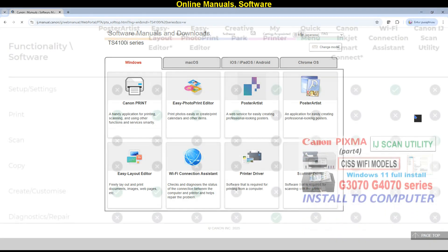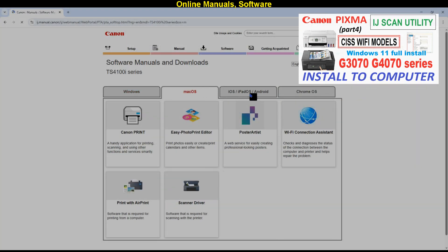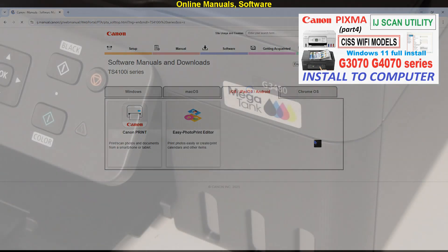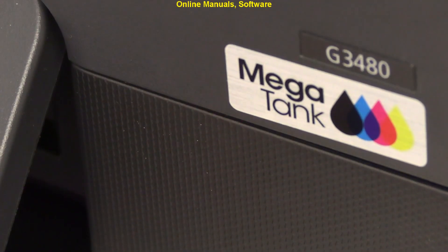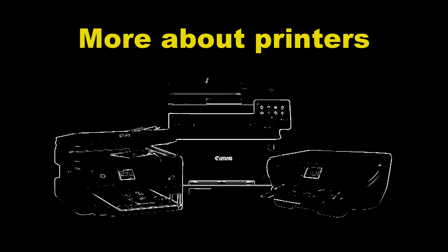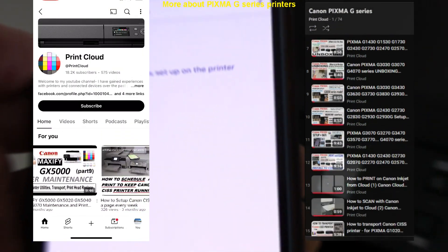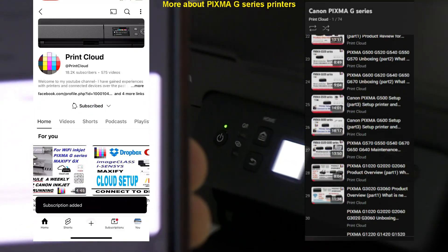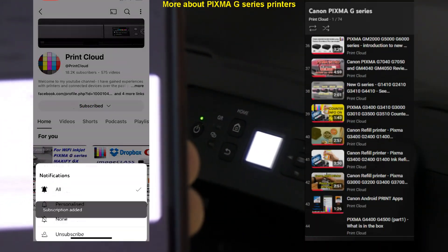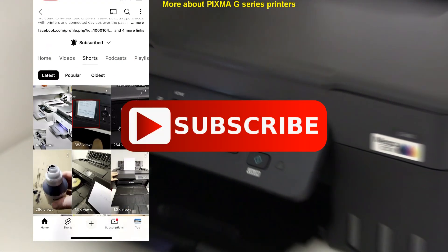For more about software, see the on-screen information and the video in the upper right corner for installing to computer and use of scanning software. And that would be all in this video. Find more videos in the playlist on my channel. If you found this video useful, feel free to subscribe or like, as it helps me grow the channel and create more content in the future.